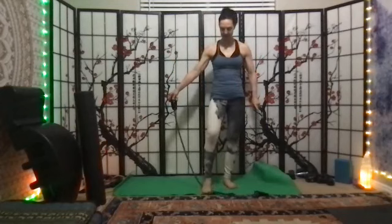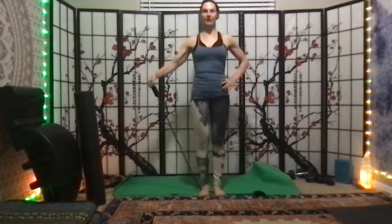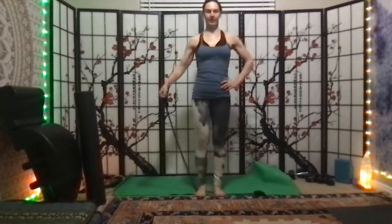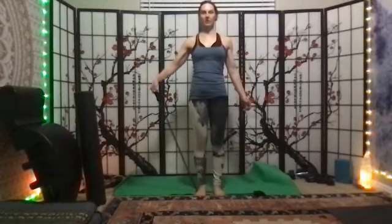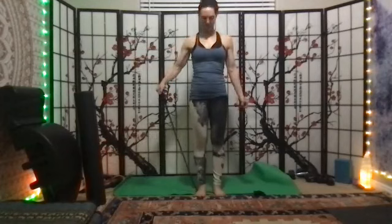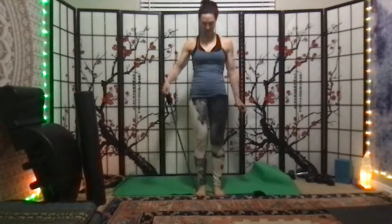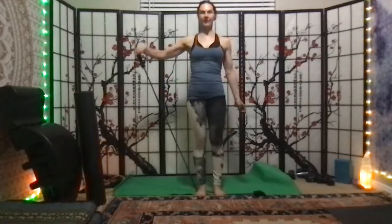Now let one band and one hand be your focus. Your band comes out a little bit — use your heel of the same side arm to lift and to keep the band in place. If it's too hard, scoot your heel over. Continue three through fifteen.